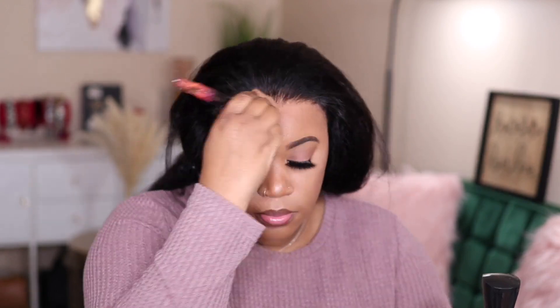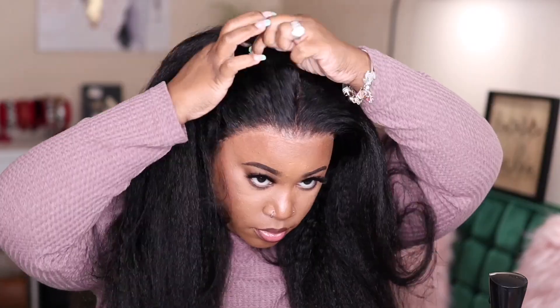I feel like the lace blended in pretty well to my skin. However, I did notice some lighter spots, so I'm going to go in with my bronzing powder just around the hairline area because this is their Swiss Transparent Lace. I just need to blend it in a little bit more, and then I'm going to go ahead and comb the hair out.